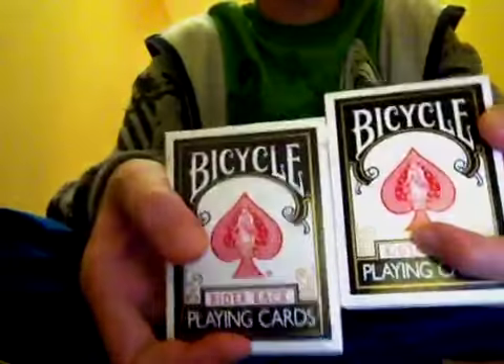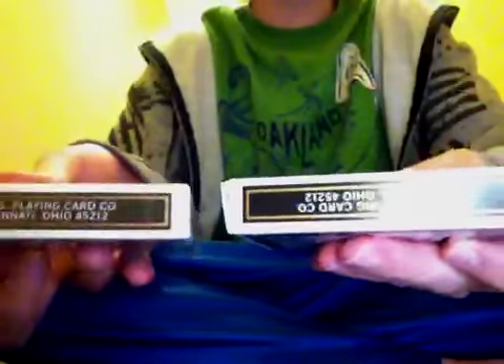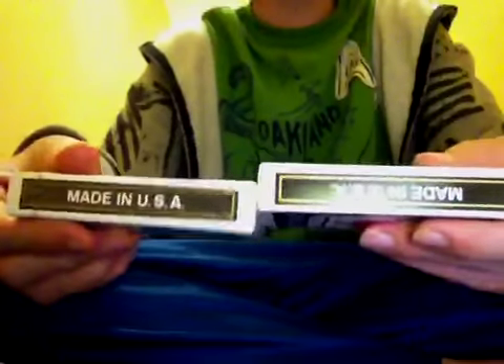That's about the only thing notable from the red decks — otherwise it's just standard. Then you get your 2 black decks, and these are actually the 808 version. They're cellophane wrapped — this one I opened. It's your standard Cincinnati, Ohio, made in USA box, and it says 808 on the top, with barcodes on the bottom.